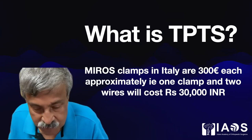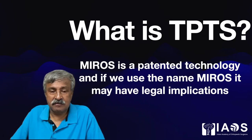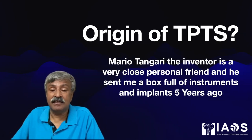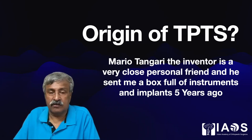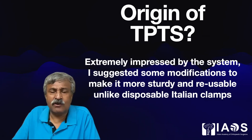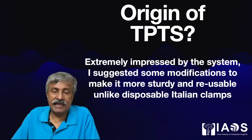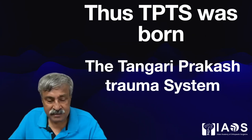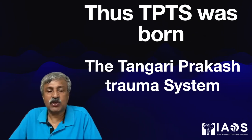To solve this problem, and also because it is patented technology — using the name Mirage may have legal implications in India — Mario Tungari, the inventor and a very close personal friend, sent me a box full of instruments and implants five years ago. Extremely impressed by the system, I suggested some modifications to make it more sturdy, reusable, and possibly usable in five or six cases, unlike the disposable Italian implants. And thus TPTS — the Tungari-Prakash trauma system — was born.